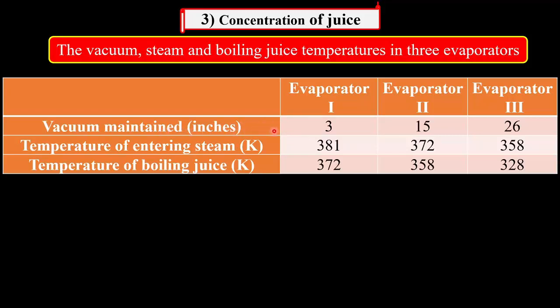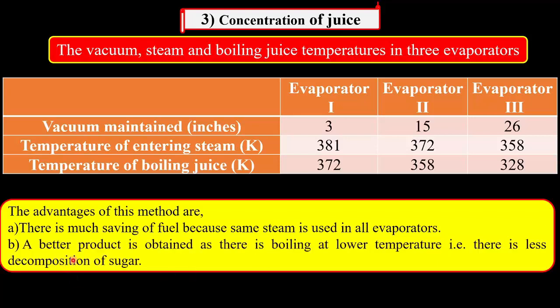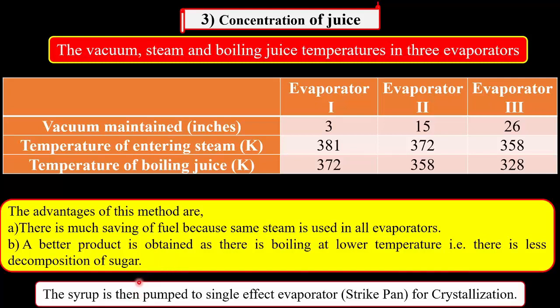The vacuum maintained in the evaporators in inches: 1st evaporator is 3, 2nd evaporator is 15, and 3rd is 26. The temperature of the steam entering the first evaporator in Kelvin is 381, in the 2nd evaporator 372, and in the 3rd is 358. The temperatures of the boiling juice in Kelvin: at the 1st evaporator is 372, at the 2nd evaporator 358, and at the 3rd evaporator is 328.